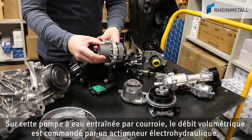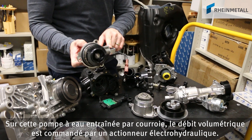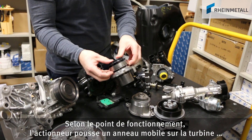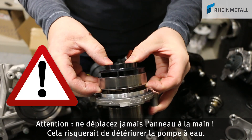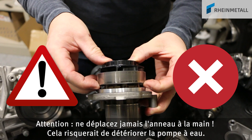In this belt-driven water pump, the flow rate is controlled by an electro-hydraulic actuator. Depending on the operation point, the actuator pushes an adjustable ring over the impeller, or releases it again. Remember, never push the ring manually, as this could damage the water pump.